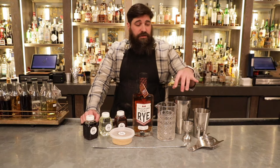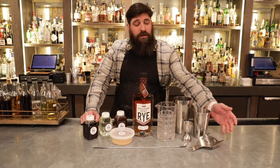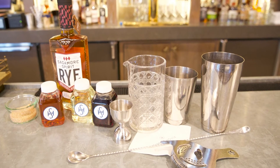You have a mixing glass, two Kuroko tins, a Japanese-style jigger, Hawthorne strainer, and a Hoffman bar spoon — a total value ranging from $100 to $150.